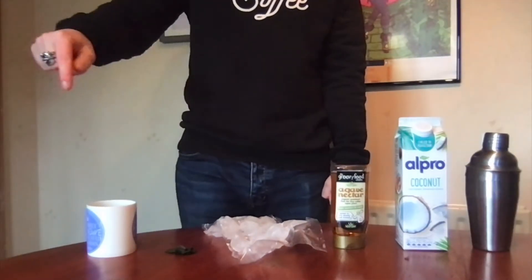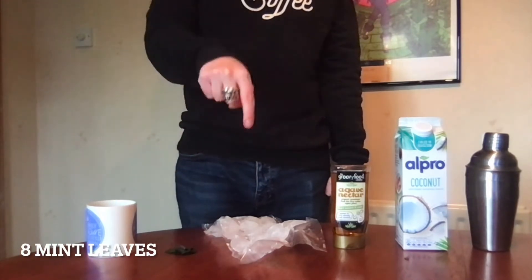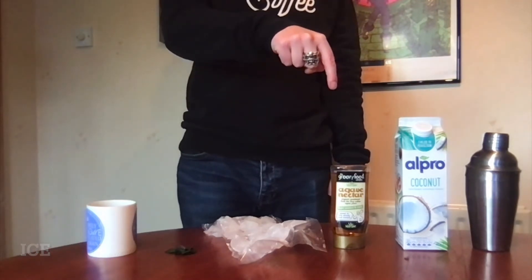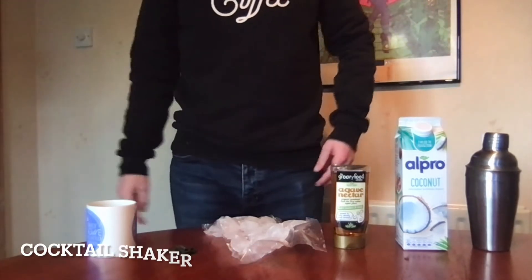You will need several very simple things. First of all, four shots of coffee, then eight mint leaves, some ice, a bag of ice, some agave nectar, coconut milk or coconut rice milk, and a cocktail shaker, preferably with a drainer included.